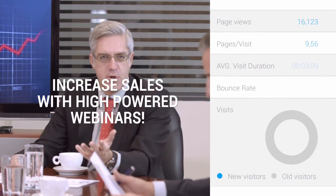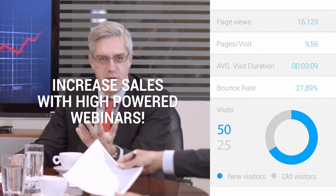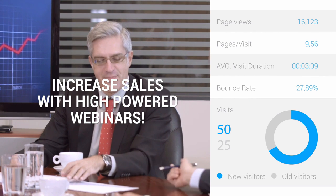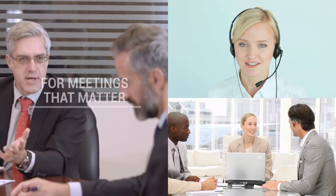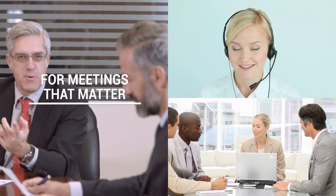Video conferencing is so powerful because it allows users to meet face-to-face all around the world. With Huddlecam HD, your team will look more professional than ever. They can use video conferencing, live streaming, or recording software for meetings that really matter.